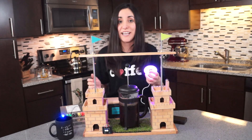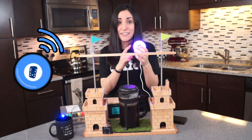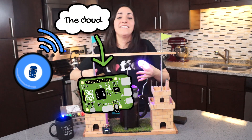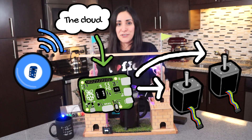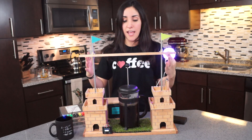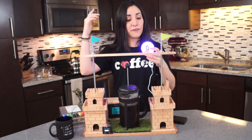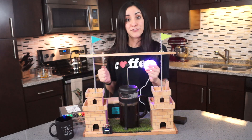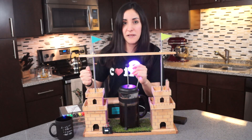To automate this French press, I use the internet button to send a signal to the cloud, and then the cloud to the Raspberry Pi, and then the Raspberry Pi activates the motors to start pressing. I put up all the code in my GitHub account, and links to where to find the internet button and the Raspberry Pi in the description below. So check it out and make your automated French press!